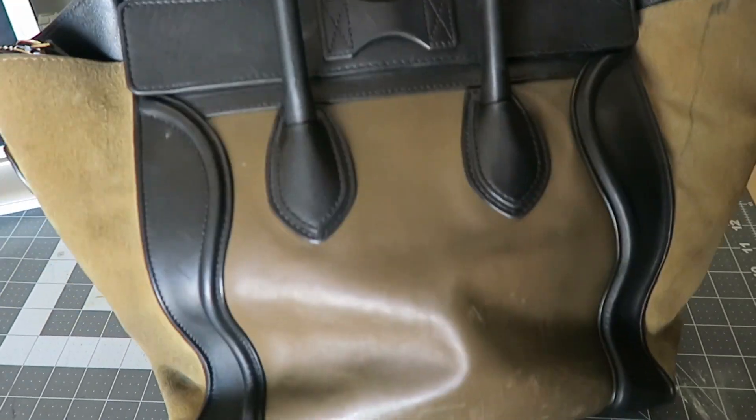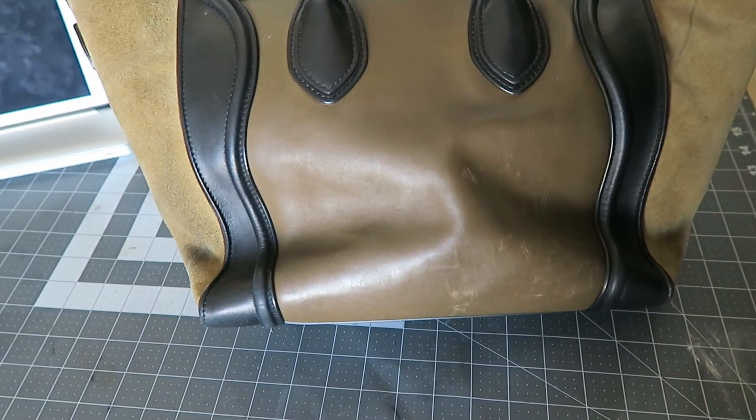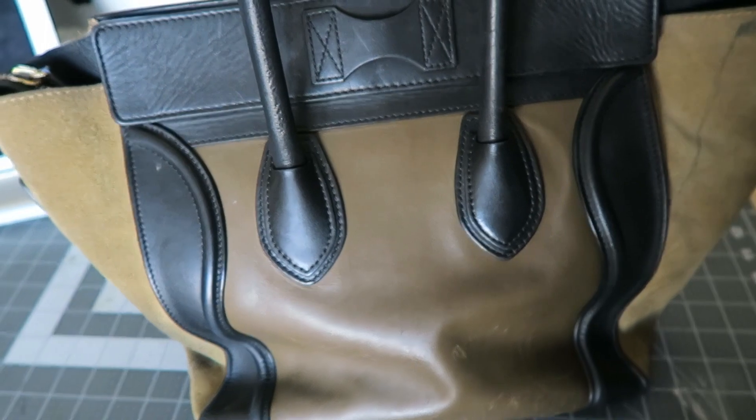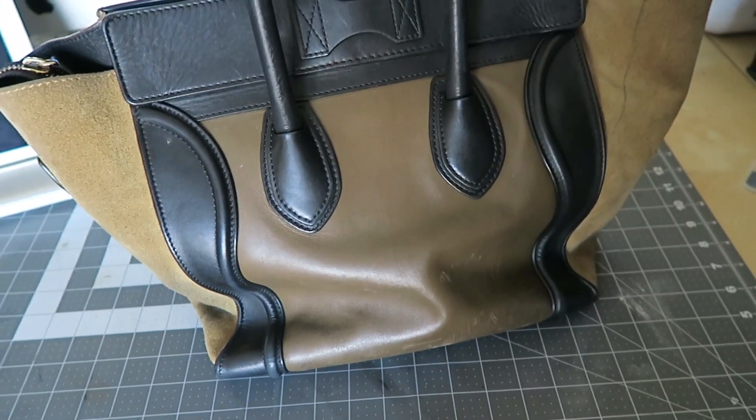I think I'm going to use a technique with like a hair dryer, just stuffing it and then reheating the leather to see if it'll regain its shape once I heat it up and then let it cool down.